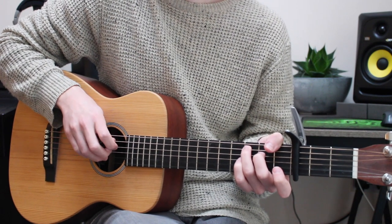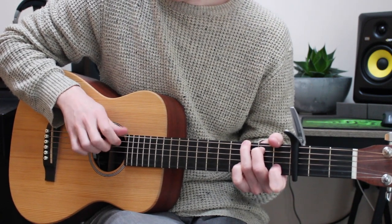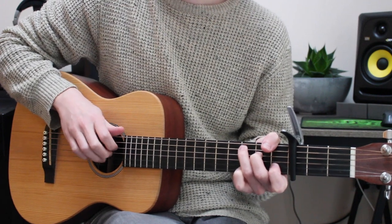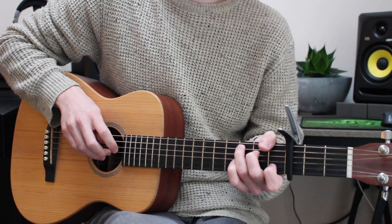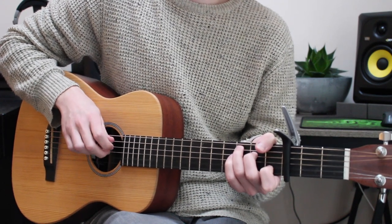And then you move down to C. And then you go to E minor. And then to C.